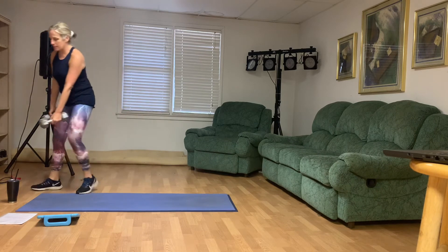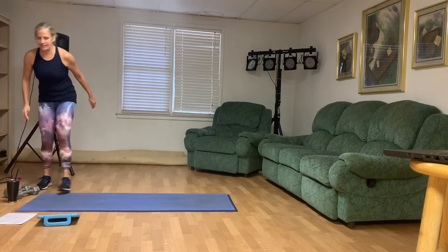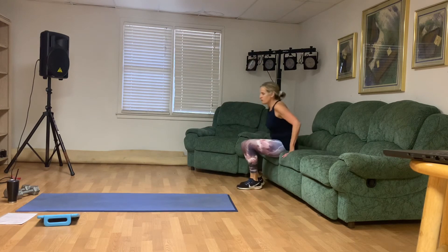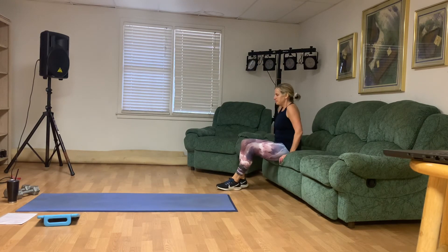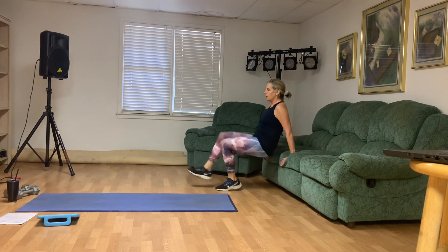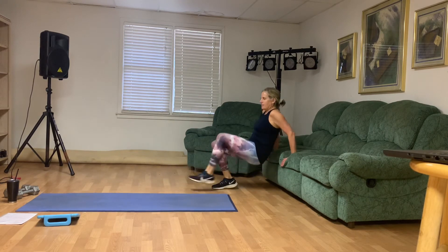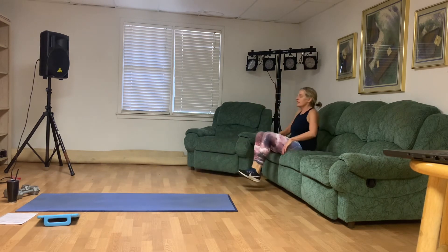You got your tricep dips, and then we move on. You decide whether you're going to kick those feet up. Here we go: one, two, three, four, five, six, seven, eight. Woo. Good job.